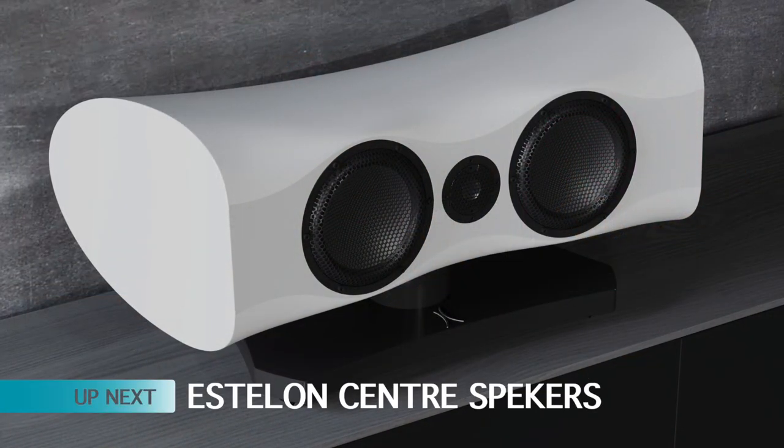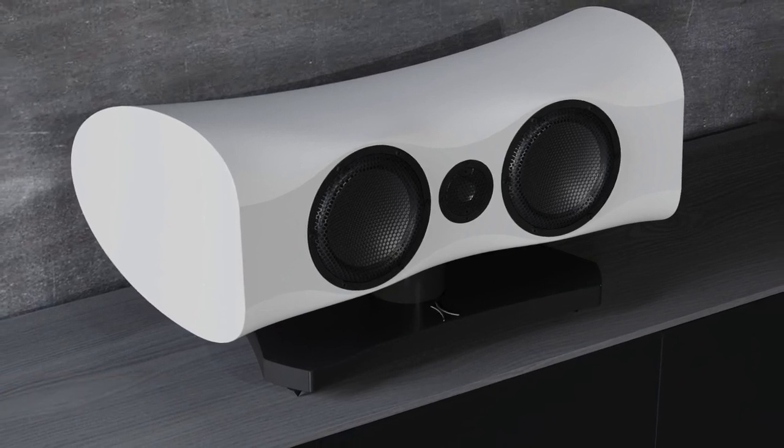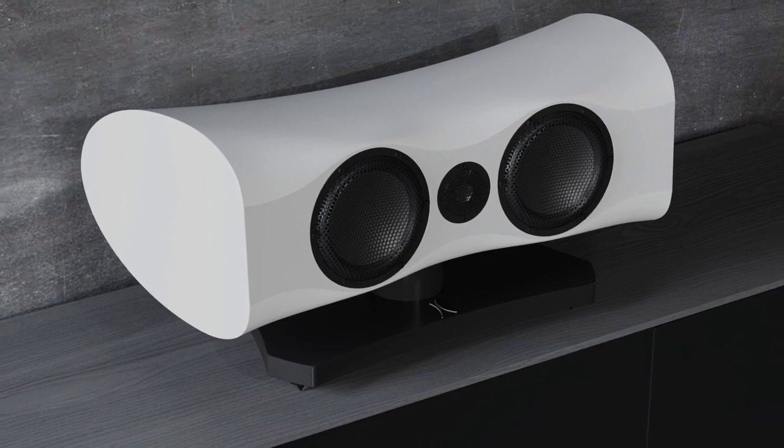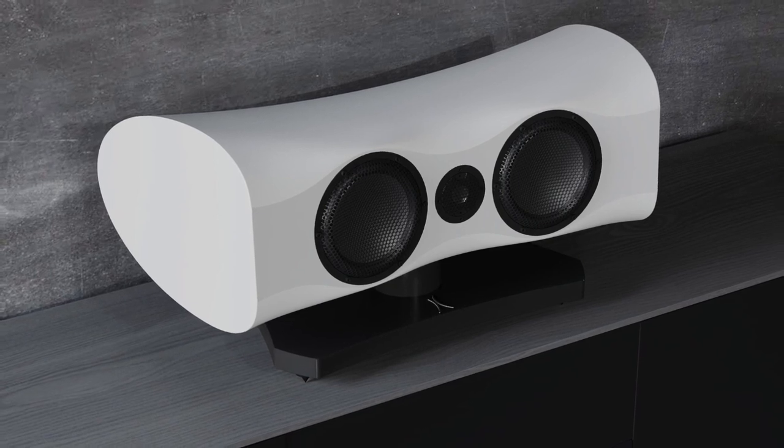Price? You're looking at about £7,000 a pair. Next, more speakers - and this time we're looking at a company called Estalon. Two speakers - these are more AV-related centre speakers. One's called the X-Centro, and then there's the Diamond Mark II. These are both variants of the centre speaker option.